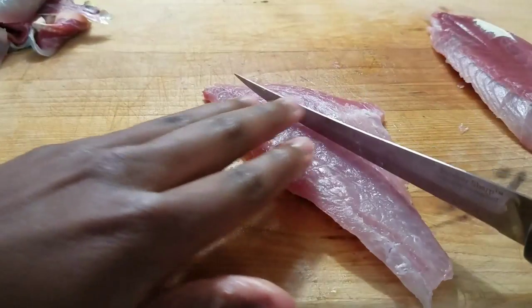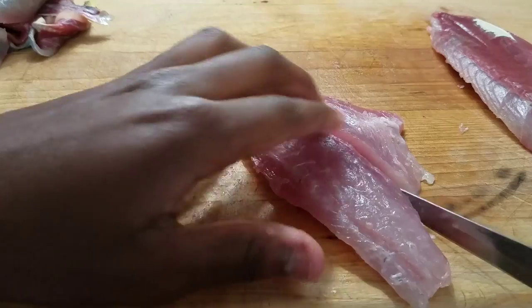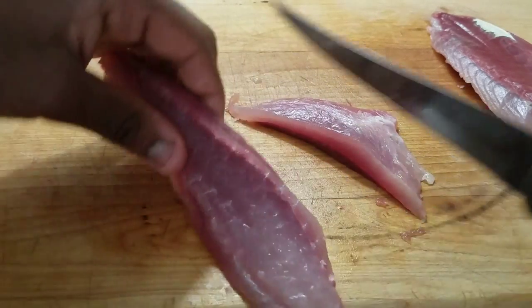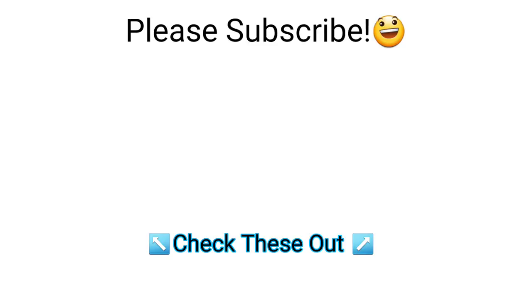After that you can trim any fat off, and that's pretty much it. Like this video, subscribe and comment for more — comment what you want to see next. Thanks for watching. Bye.